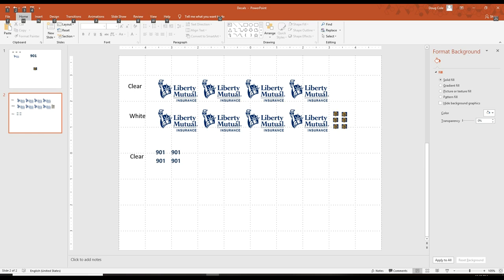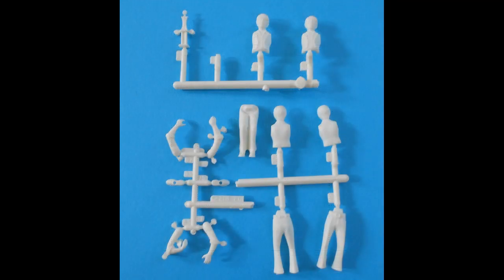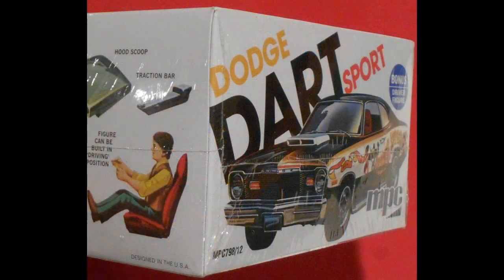You just put them on decal paper and print them out with a color inkjet printer. LiMu needs a driver so he can spot those naive consumers, and we're going to use the 1/25 kit figure that came out of the MPC-798 Dodge Dart Sport Kit, which lends itself well as it's also 1/25 scale.